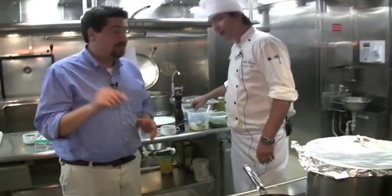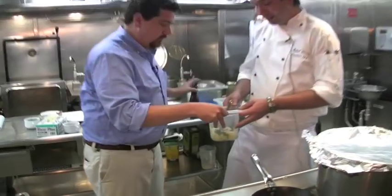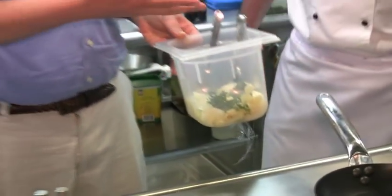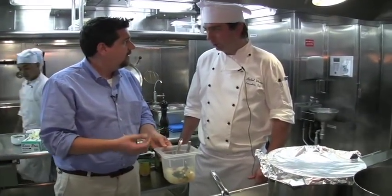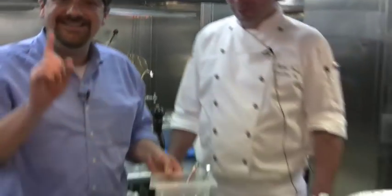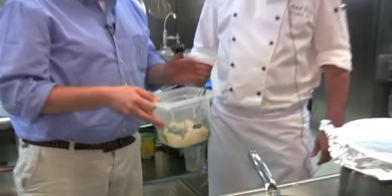I've got some nice scallops here — I marinated them yesterday with some garlic and thyme. How can you tell if a scallop is fresh? Is smell the best way? Actually, we get them fresh and they're still alive. They're still alive when you get them? Yeah. How do you kill a scallop? With a knife. Once you open them, they will die. Then that's it.